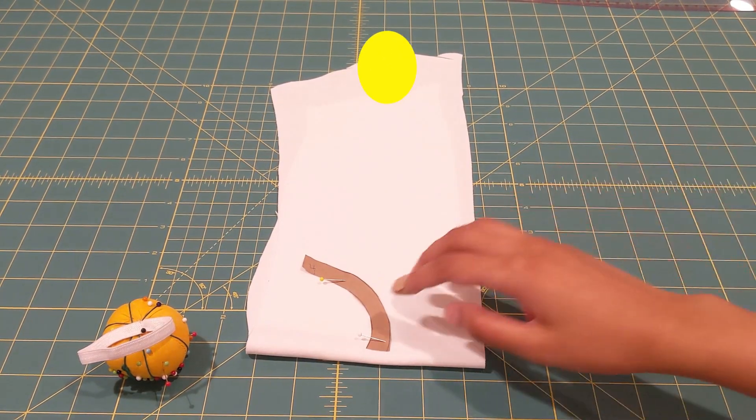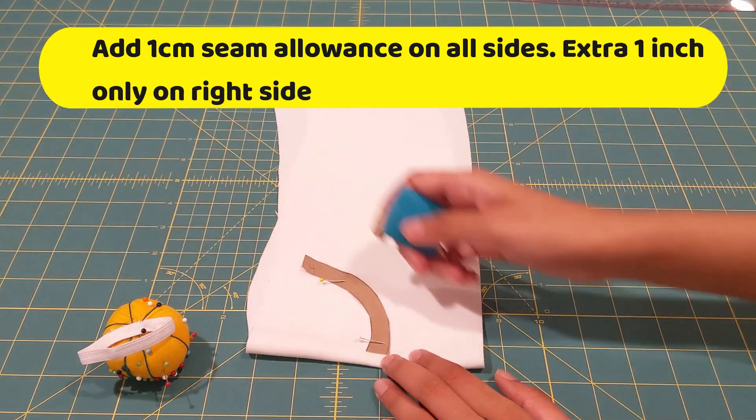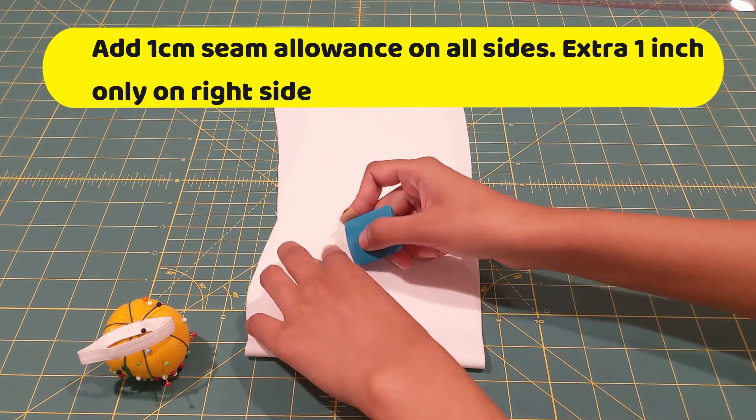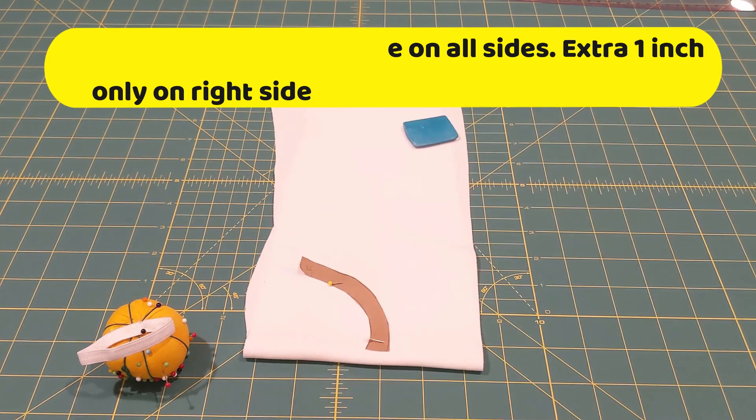Moving on to cut out my collar — when cutting, make sure to add one centimeter of seam allowance on all ends, and also add one inch on the right side. This is basically to allow your collar to go up all the way around your neck.